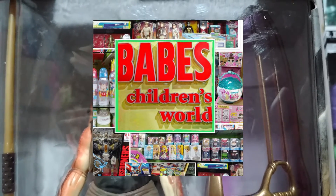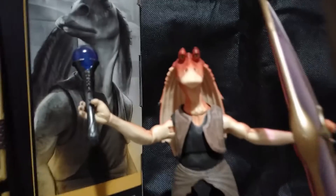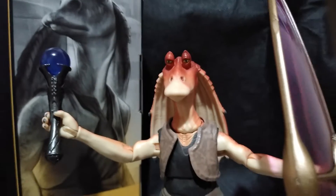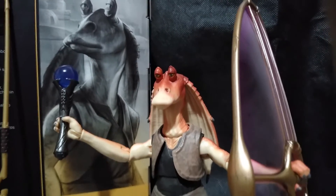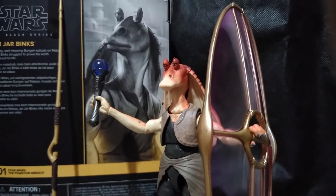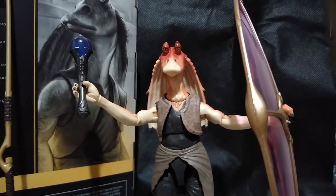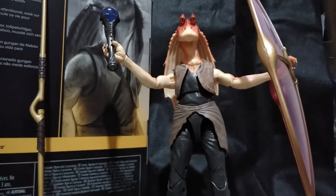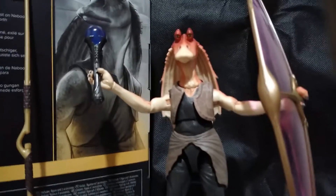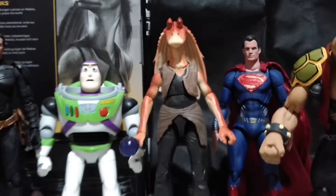Like all the Black Series figures from Star Wars, Jar Jar Binks is fully poseable. What makes this figure stand out from the first version is that it has a lot of accessories, especially the Energon shield which he holds in his hand. Also, before you go crazy on posing them, be sure to heat up the joints so that you would avoid breaking them.